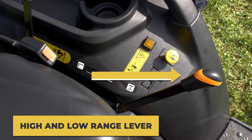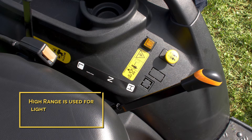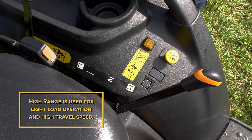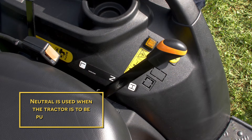The SA324 and 424 have a high and low range. With the lever pushed forward the tractor is in high range, which is used for light load operation and high travel speed. Pulling the lever back will select low range, used for heavy load operation and low travel speed. Neutral is in the center position and is used when the tractor is being pushed or towed.